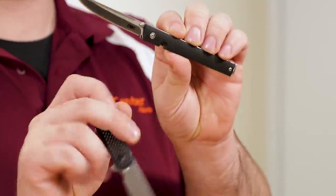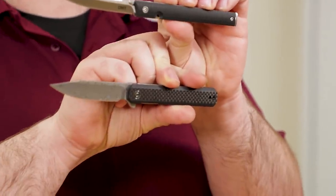Hey everyone, David C. Andersen here coming at you from the KnifeCenter, and today we're pitting two gentlemen's EDC pocket knives against each other. It's the CRKT CEO versus the Civivi Chronic. Let's check them out.